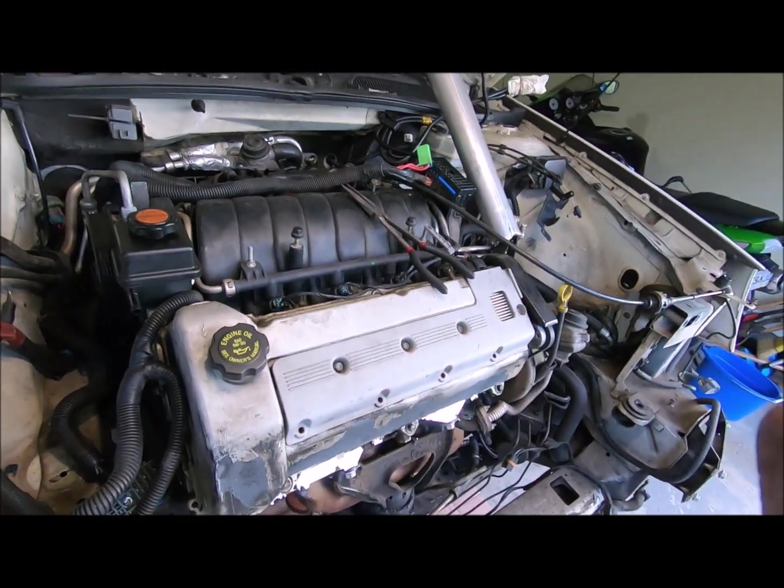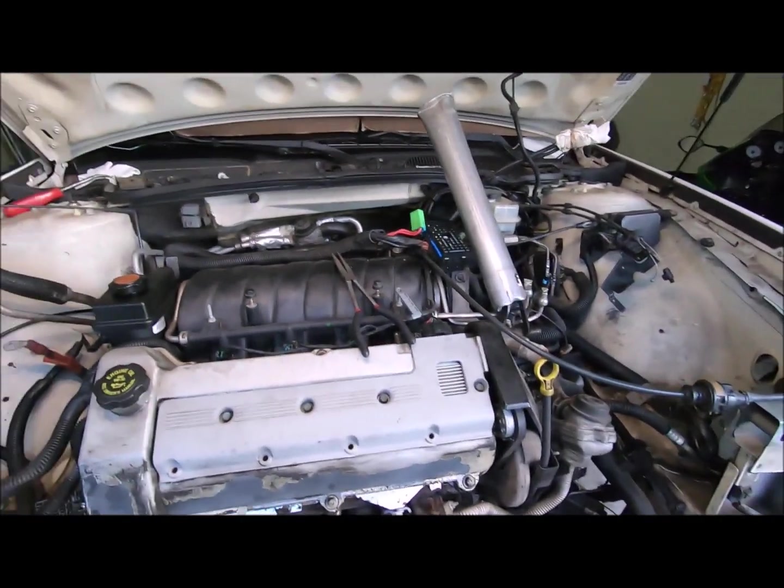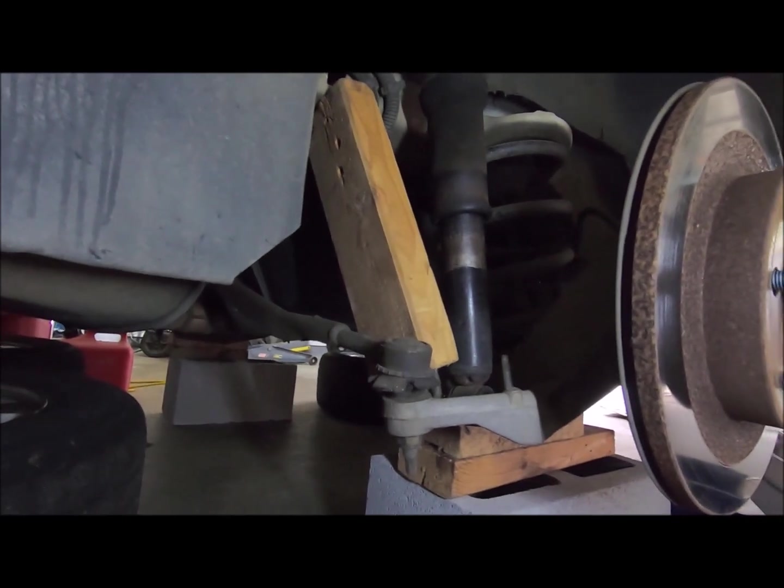GM, good old GM. Locks on top of locks. Sorry about the noise guys, but I'm wrapped by a fan.